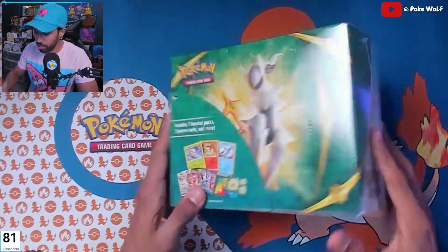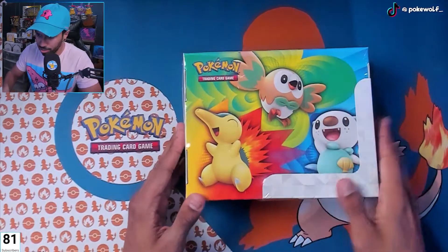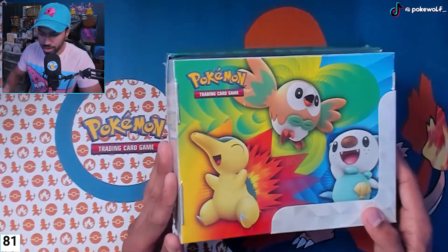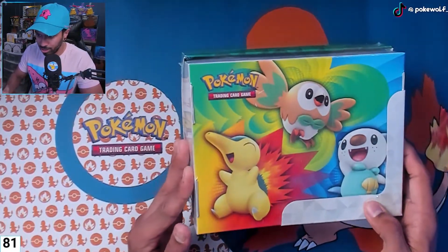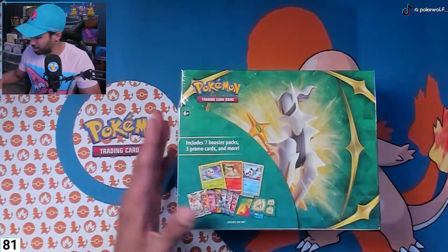It's all paper, by the way — it's not a metal collector's chest like the 25th anniversary or the other ones. It's paper, but it looks super cute and super nice. We got our little starters right there, let's open it up.